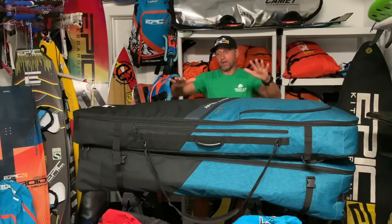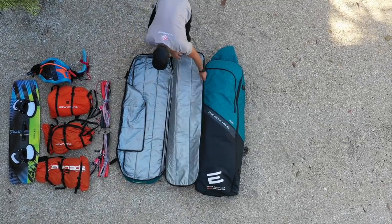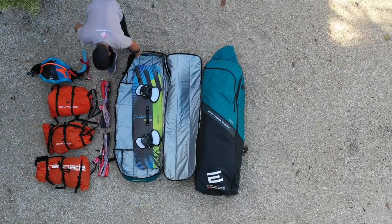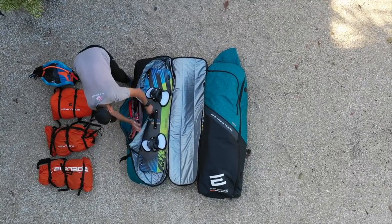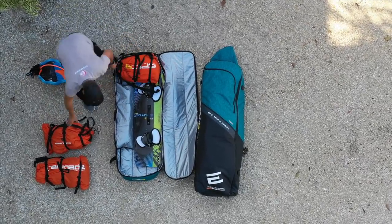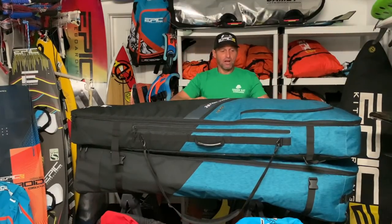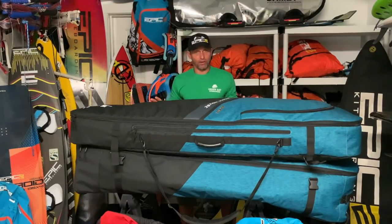The second bag sits on top and has no wheels, making it lighter. It's a little longer at 157 centimeters instead of 150, but only about 20 centimeters high and 47 centimeters wide — slightly smaller but longer. It attaches to the mother bag, and inside it has pockets, though fewer than the mother bag to keep the weight down.